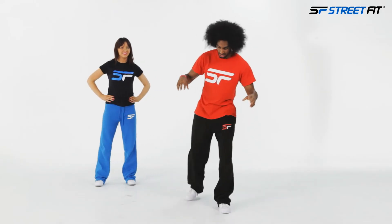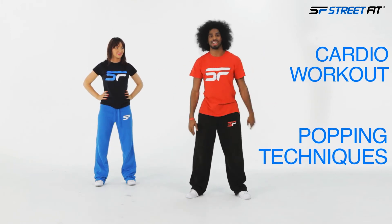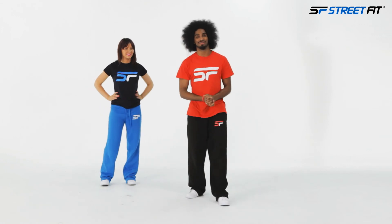Like I said, to wrap it up, we're using a combination of popping techniques into a cardio workout. That's upper body — thank you very much!